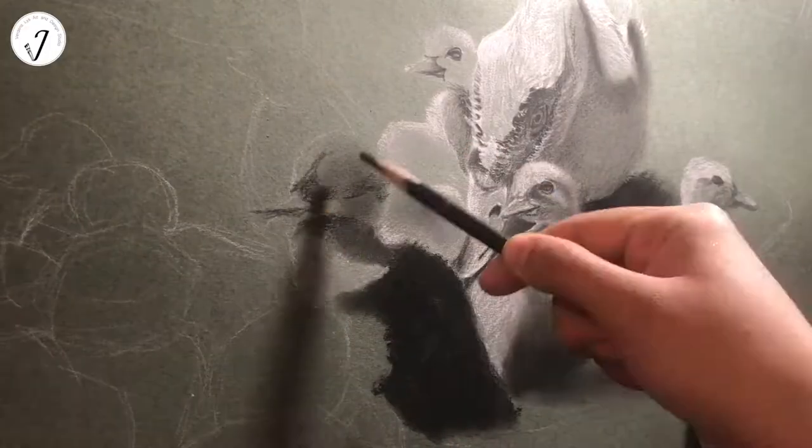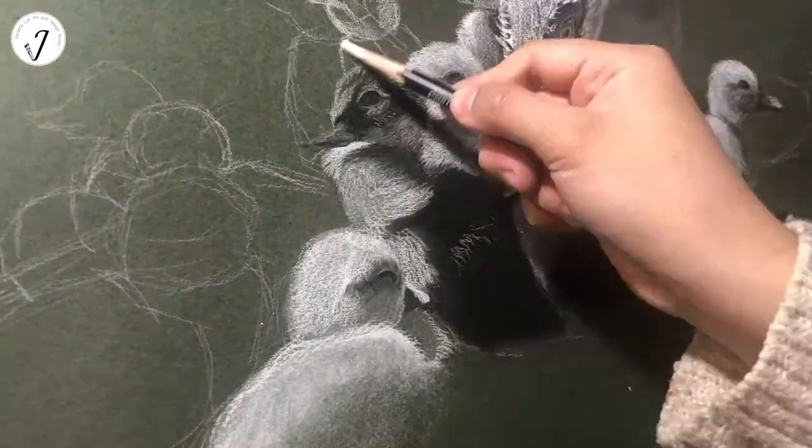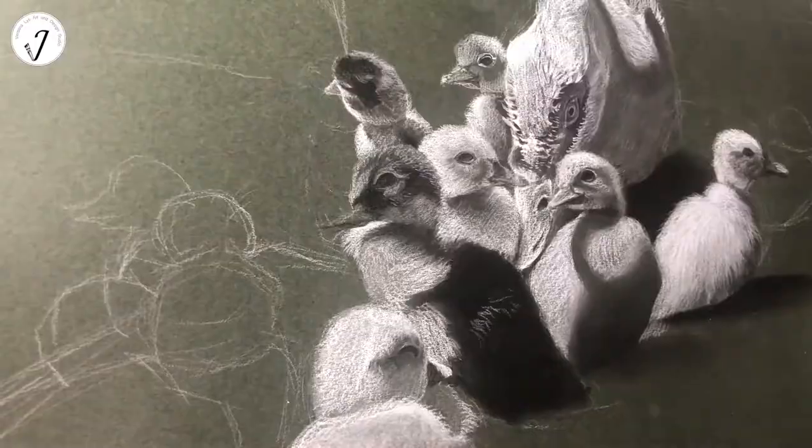Muscovy duck is a meat duck. It is large and can grow to 4 to 7 kg. The male can grow to 30 inches long.